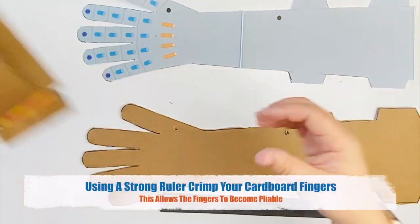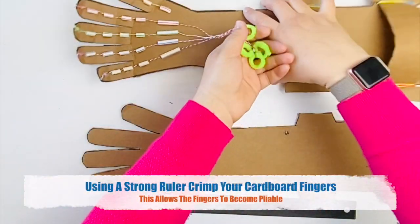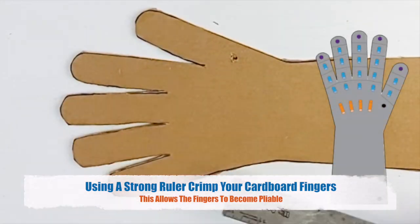Using a strong ruler, crimp your cardboard fingers. This allows the fingers to become pliable.